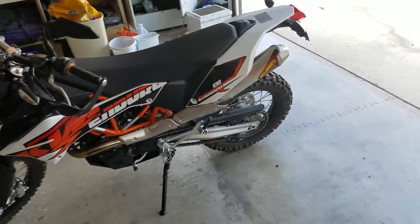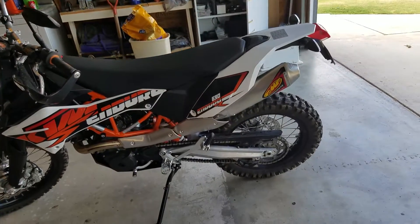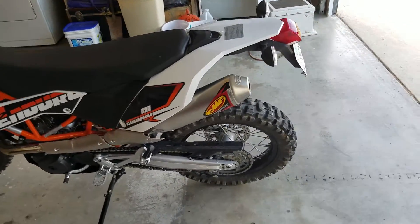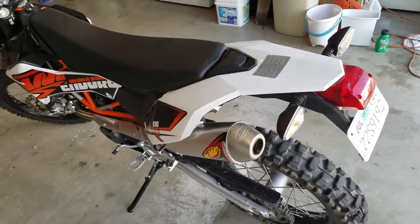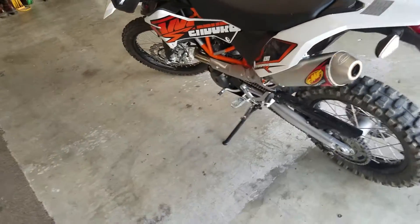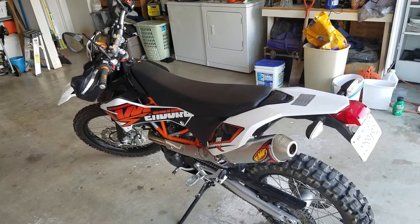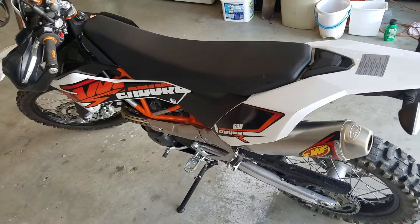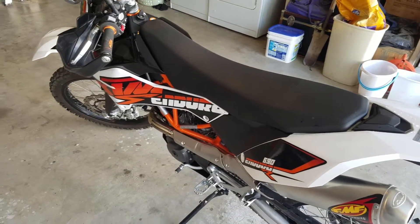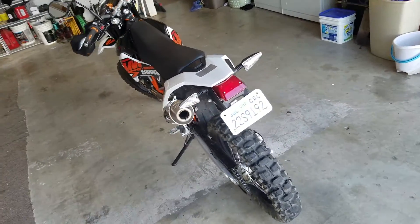It needs absolutely nothing from the factory. The only thing I did to it was put the FMF PowerCore 4 pipe on there. The stock pipe is a piece of shit — it gets really, really hot and obviously doesn't make any noise. If that's what you want, then have it that way. I put the FMF slip-on pipe on there and added an aftermarket fuel controller just to make sure it didn't run lean. But other than that, it's been just a great bike.